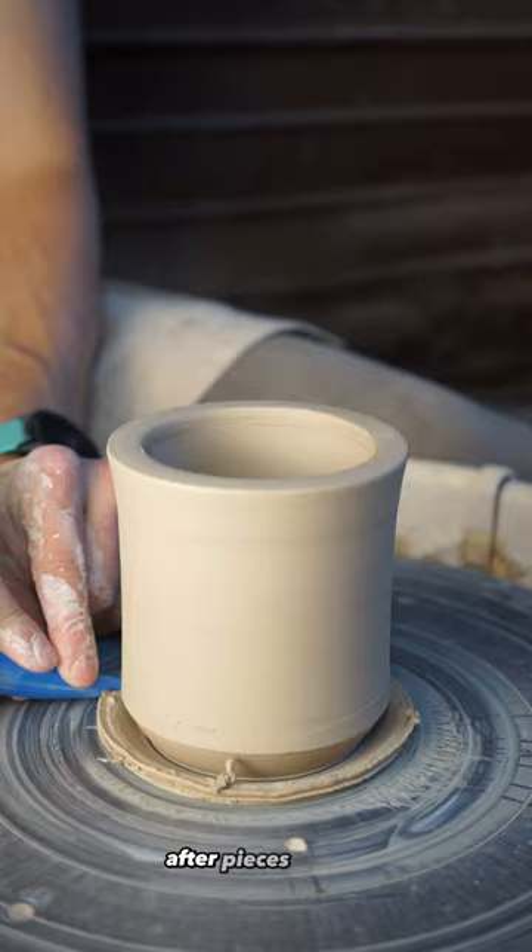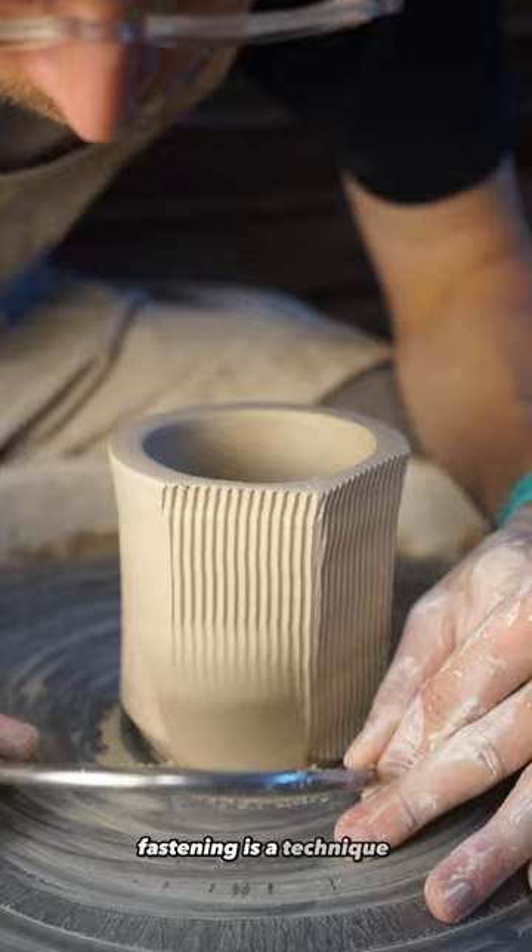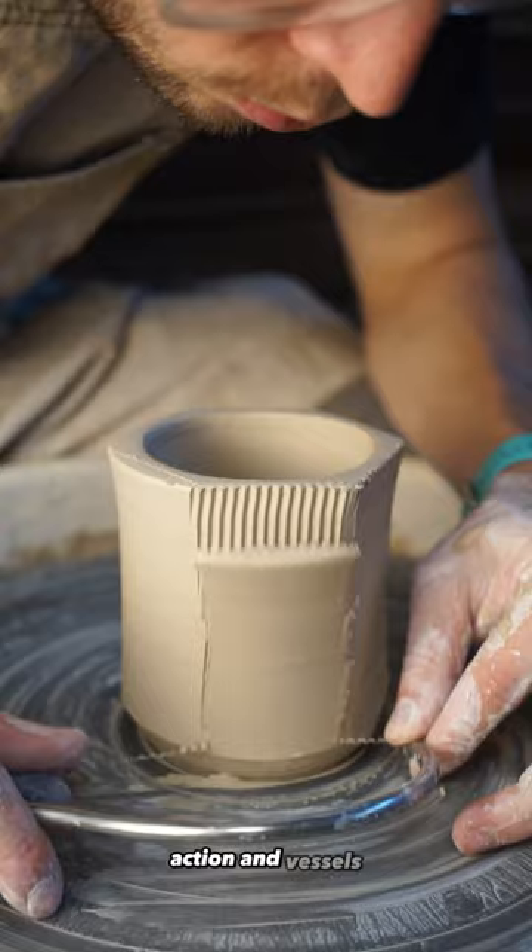After pieces are cut and removed from the original cylinder, alterations such as stretching the form can begin. Faceting is a technique that can create action in vessels while marrying geometric and organic design.